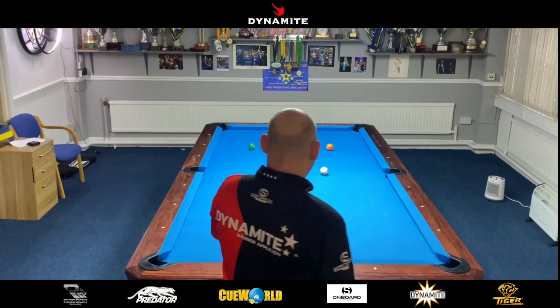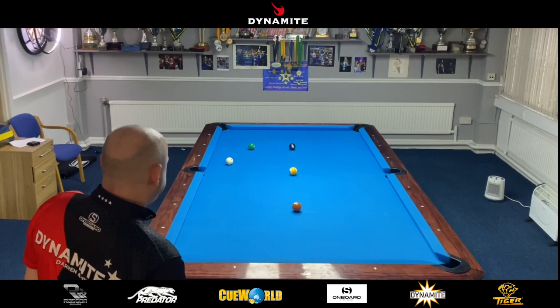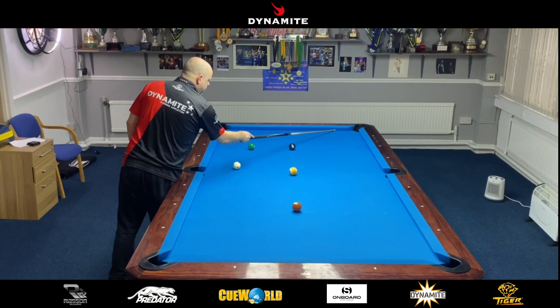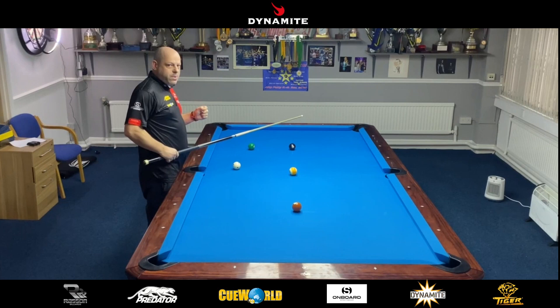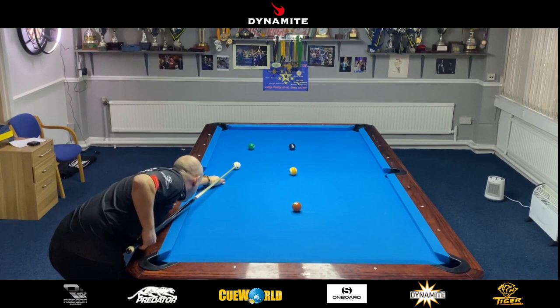Staying down on the shot — very important. The same shot again now, top with just a tip of left. Didn't really control the cue ball great that time, so I've left a bigger angle than I'd like. I can still top it, but with just a little bit of right or no right, I'm probably going to come behind the nine ball. So what I'm going to do is play with a bit more right, spin it off the two rail, and come this way for the seven. Just stay down and trust it — I'm playing a good tip of right.